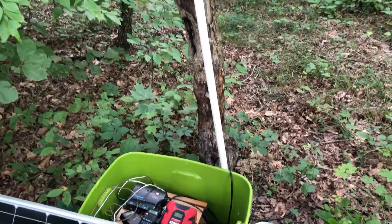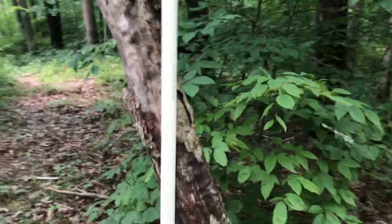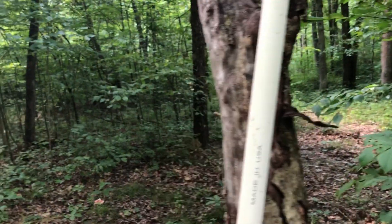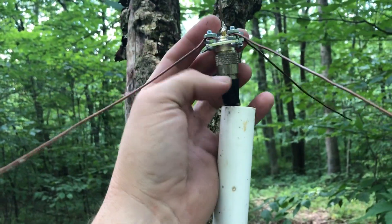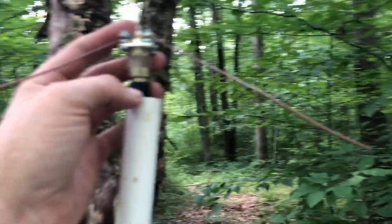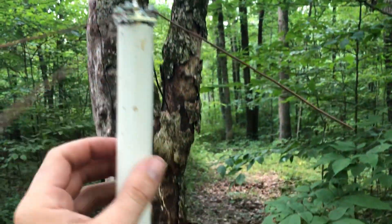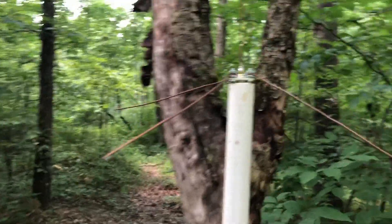Now before I close this up, I want to show you guys what I've got going on here. Got a piece of — I think that's 3/4 inch PVC. I'm pretty sure it's 3/4. I'll thread the coax up through the PVC and connect it onto the SO239 chassis mount connector, and it's just going to sit like that.